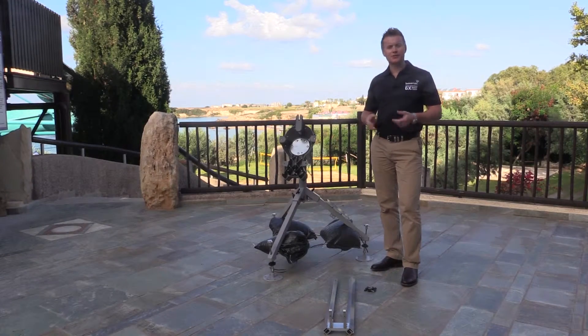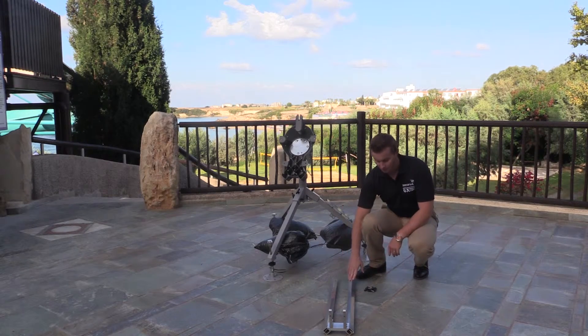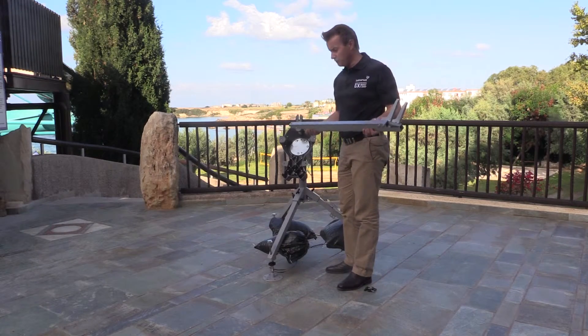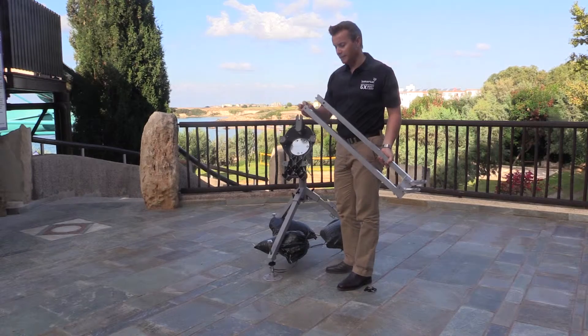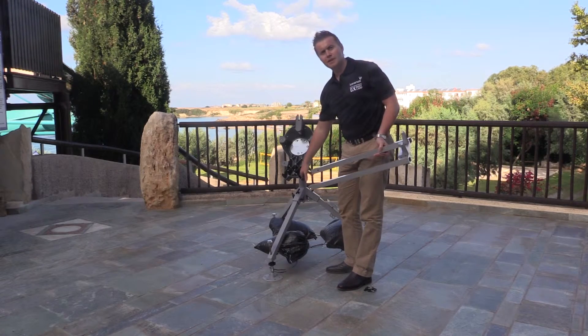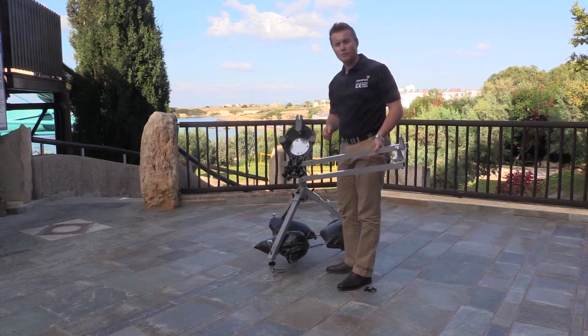The next step is to place the feed boom in position. For this you need the feed boom assembly itself and four wing nuts. There's a little bit of a trick with getting the feed boom on — you'll notice there are a couple of keying recesses on the bottom and you need to make sure they're received right at the base of the unit and slid right into place so that you'll be able to get the wing nuts done up.